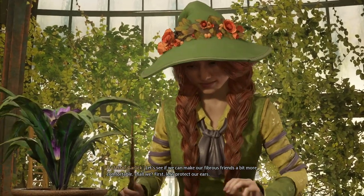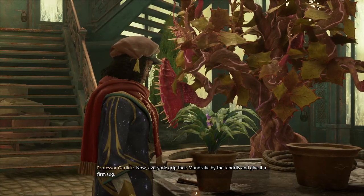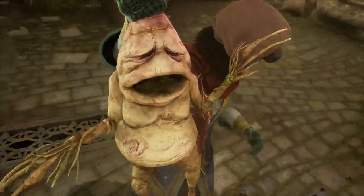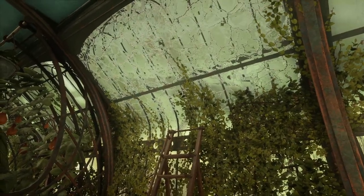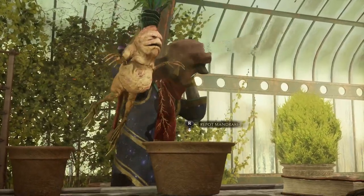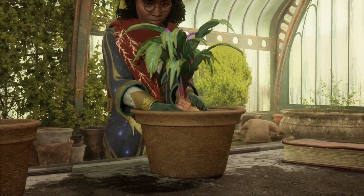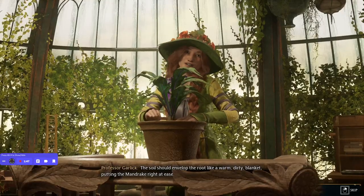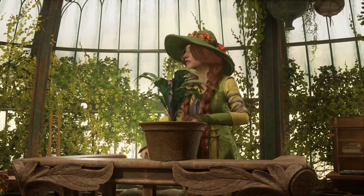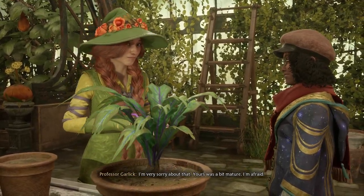First, let's protect our ears. Now, everyone, grip their mandrake by the tendrils and give it a firm tug. The soil should envelop the root like a warm, dirty blanket, putting the mandrake right at ease. I'm very sorry about that. Yours was a bit mature, I'm afraid.